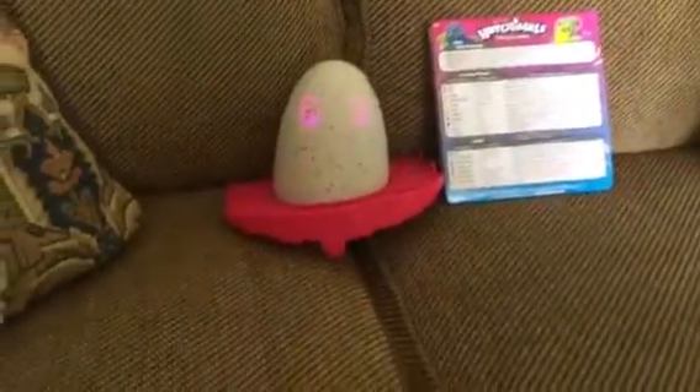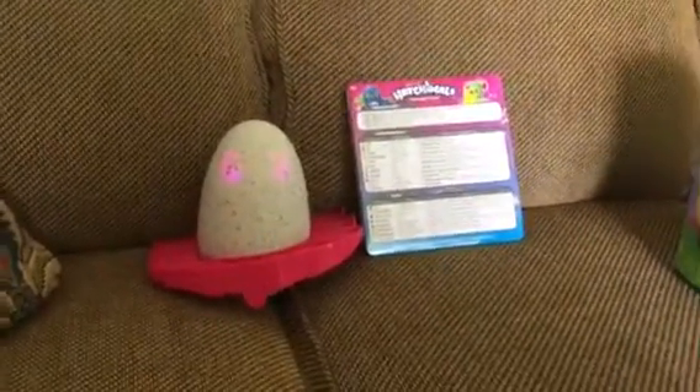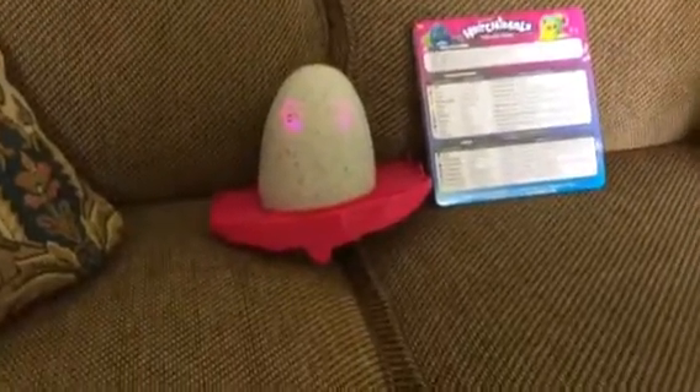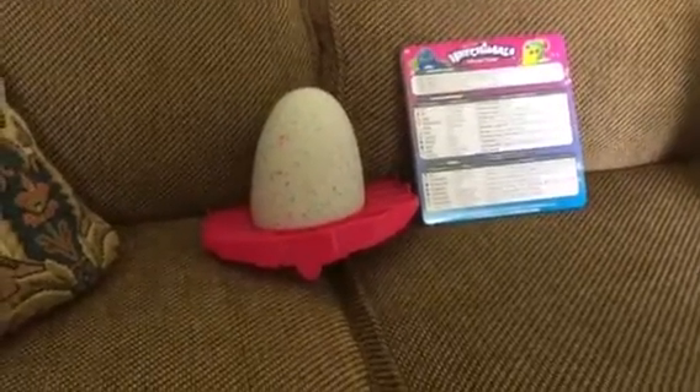Thanks for watching, and welcome to Sharon's Doll Nursery. Normally I just do videos on my dolls, but I do have Furbies and these now, so I might do some videos with them. If you guys have any ideas for videos, just let me know — bye bye!